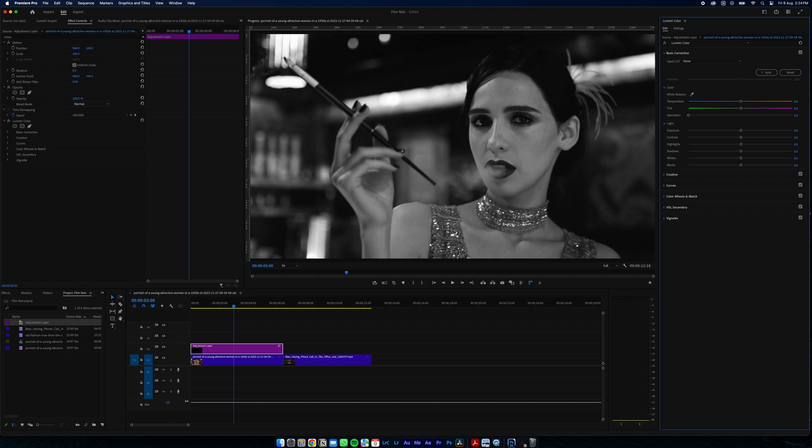But you can see it still looks pretty flat. The film noir look we want has much deeper blacks, so we're going to add a new adjustment layer and play around with our settings to get the look we want.